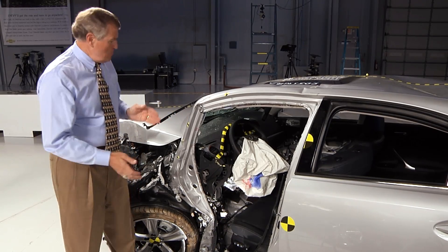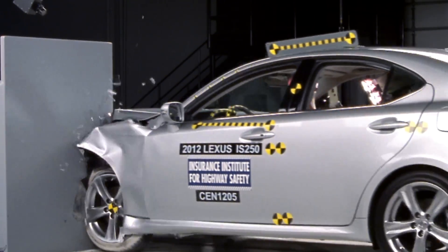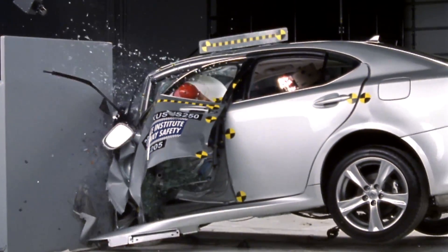The Lexus IS was one of the worst performers in this test. The front pillar pushed in toward the driver. The front wheel pushed into the occupant compartment. And the footwell collapsed, trapping the dummy's feet.